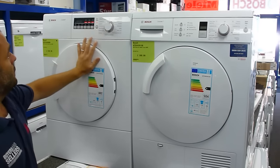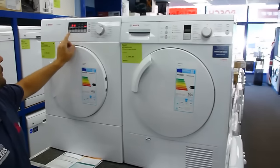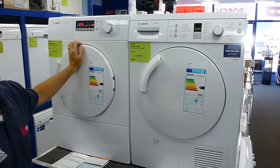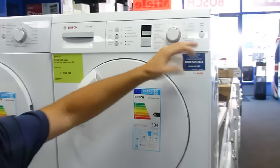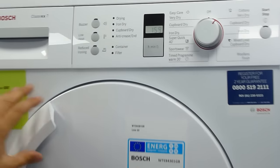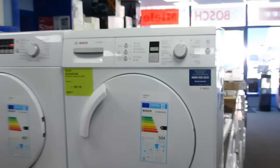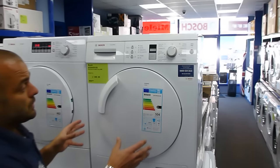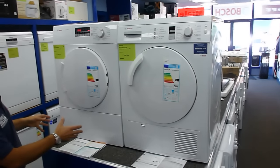If we put these two on — this vented dryer on Cotton's Cupboard Extra Dry — you can see it's anticipating that it'll take 2 hours and 18 minutes. On the condenser dryer, we put it on Cotton's Very Dry, which is the same program, and it's going to say that's going to take an hour and 59 minutes. So from that, we can see the condenser dryer is going to be faster, and the vented dryer is going to be slightly longer.